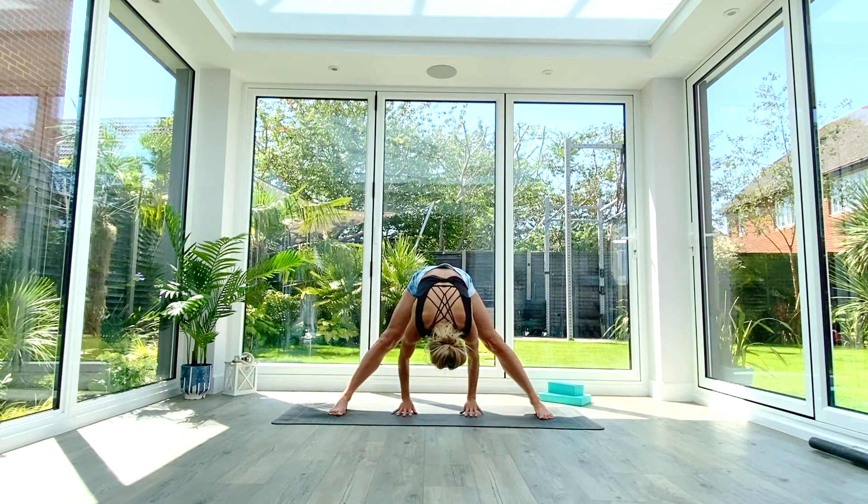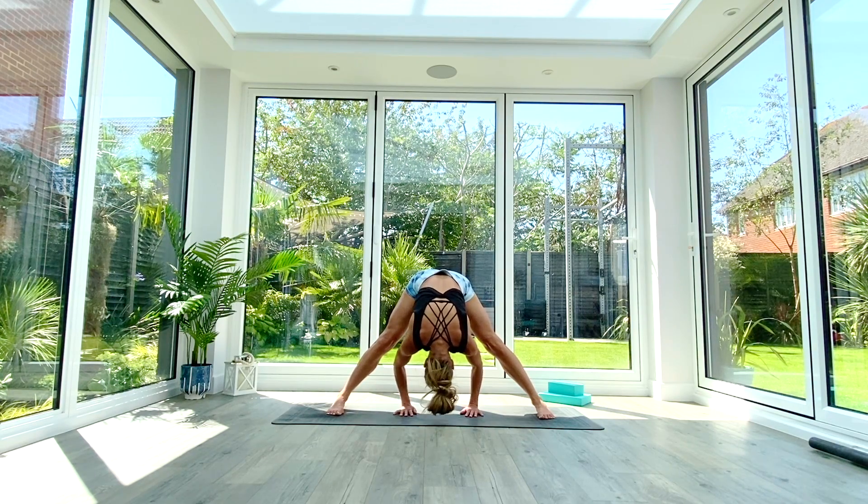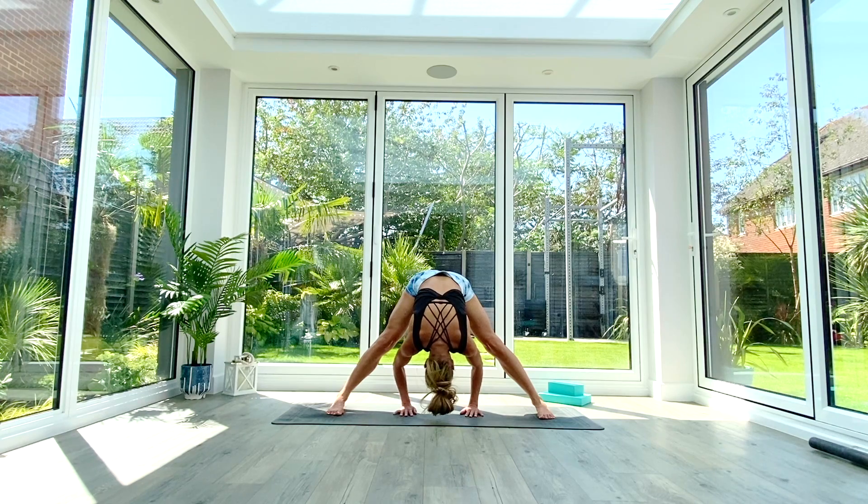As you exhale, hinge at the hips bringing yourself all the way down to the floor with your hands, thinking about bringing the crown of the head toward the floor as well. Press into the ground with the hands as if you're trying to push the crown of the head down. Take two more deep breaths in, exhale fold deeper — one last deep breath all the way in.